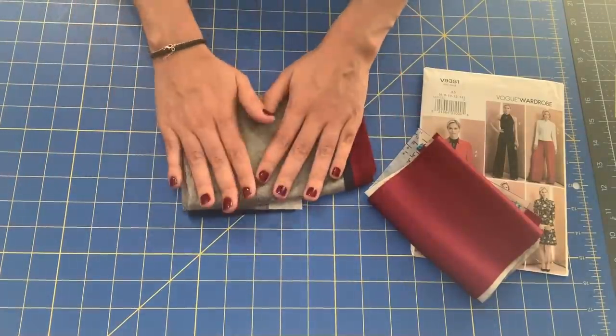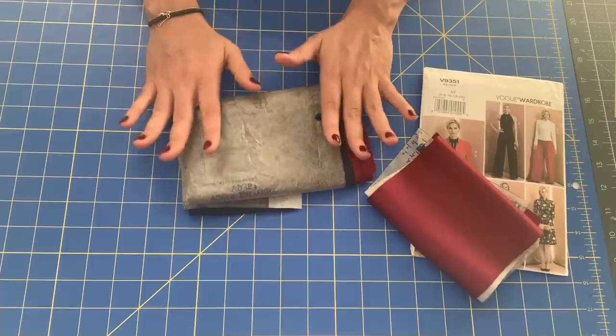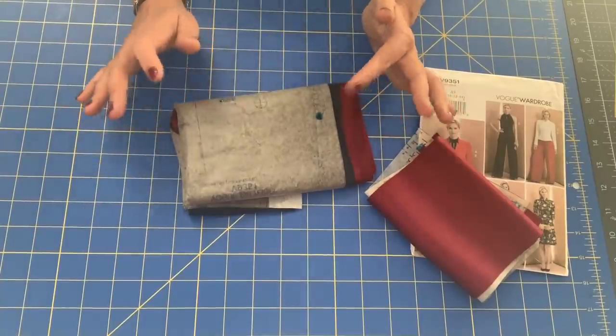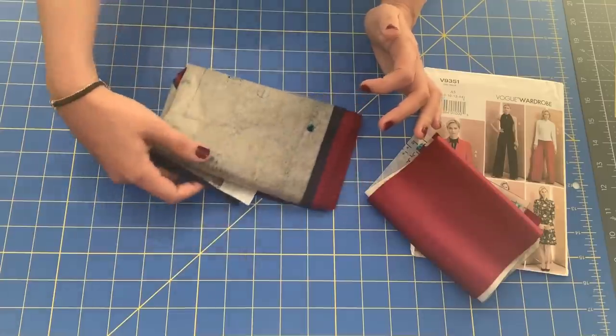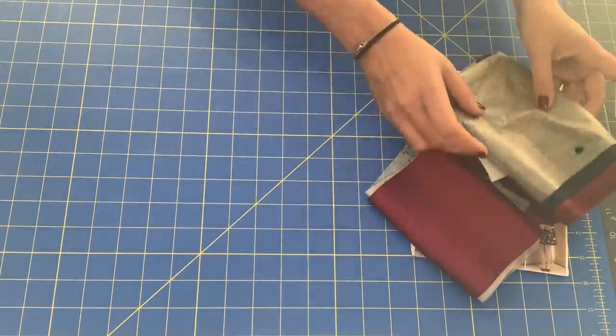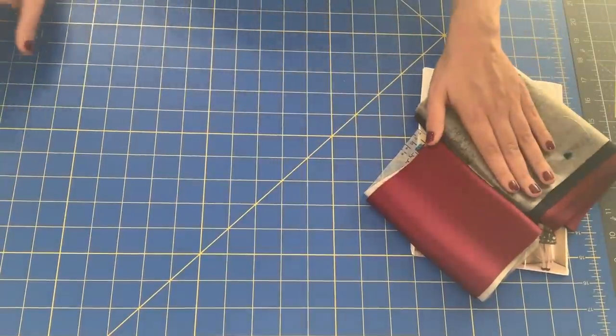I don't put the pattern pieces away until that entire section is completely done. If I need to reference a dot that I might have missed, or look back at it for any reason, they're all there.